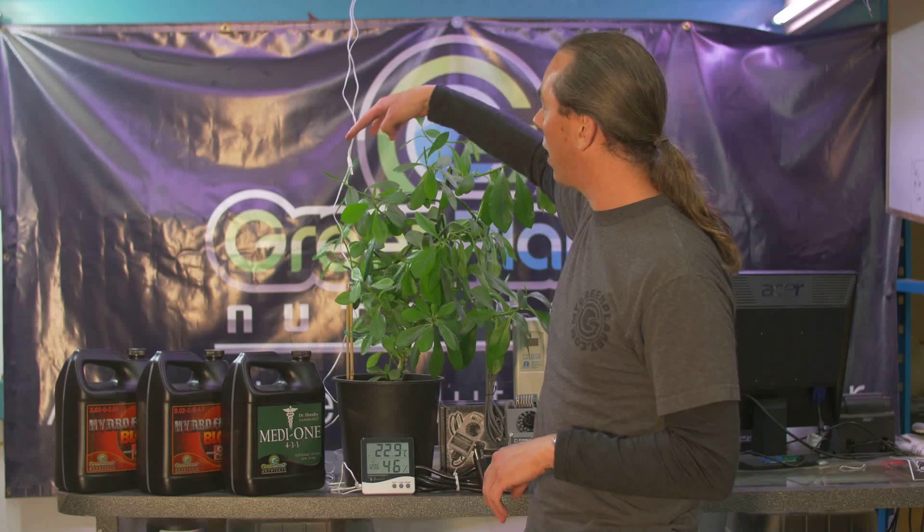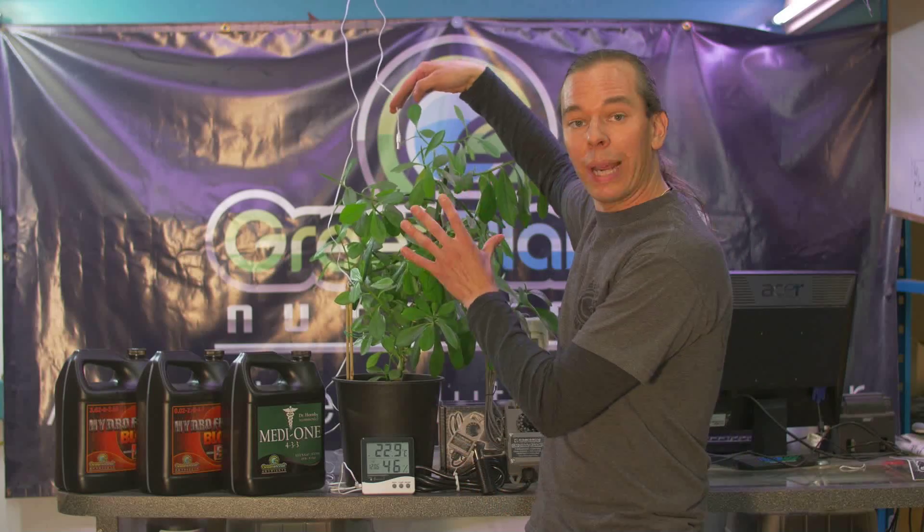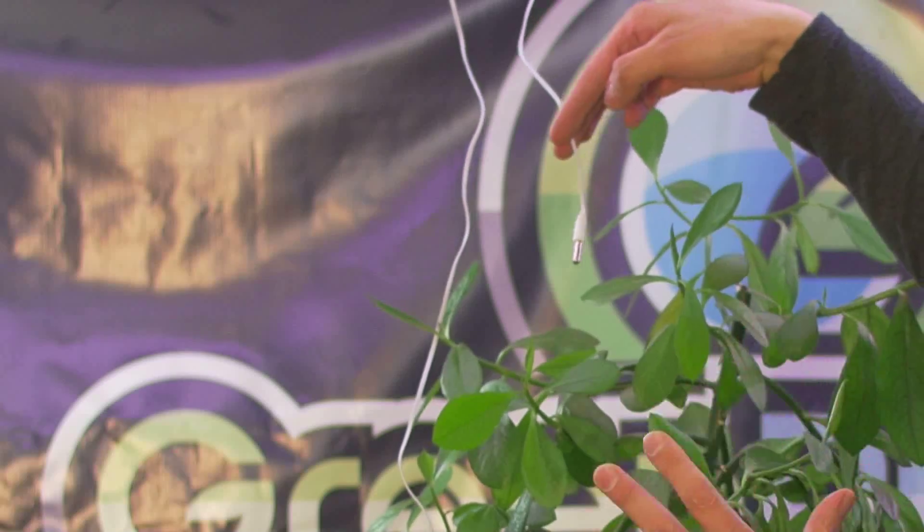An indispensable tool in your garden to measure temperature is what we call a min-max. It's a very inexpensive item. All it does is measure minimum and maximum temps and humidity. It's very common to get this item with a probe which we can actually place right at plant canopy.